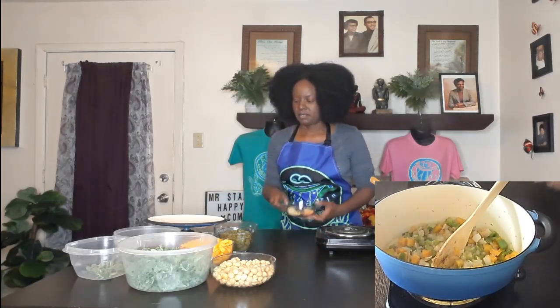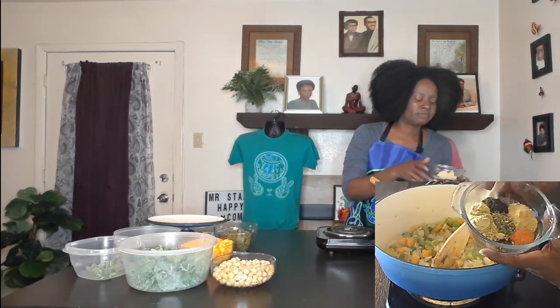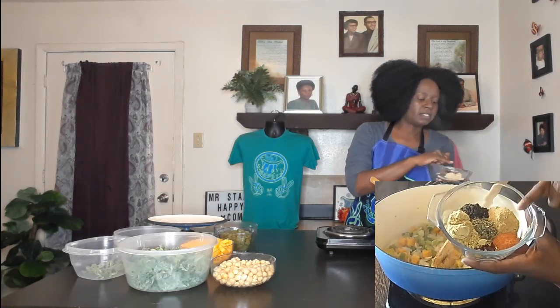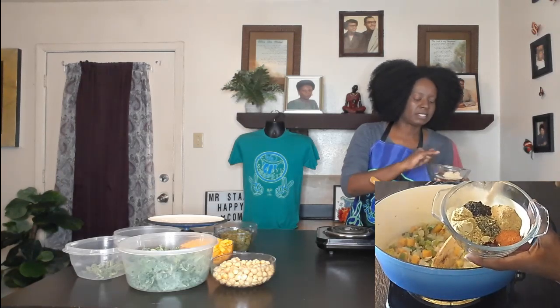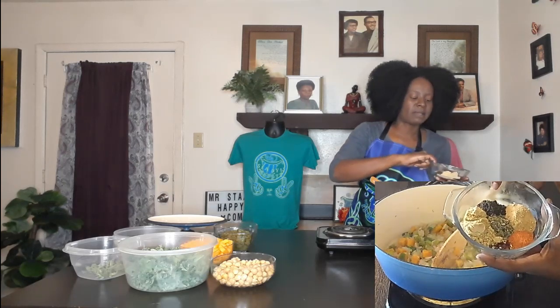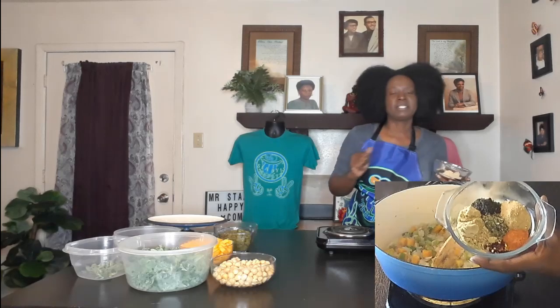Now for seasonings: I've got a little bit of red pepper flakes, some alkaline all-purpose seasoning, some alkaline cluck-cluck bouillon, some alkaline black pepper, some alkaline nutritional yeast, and then some savory.